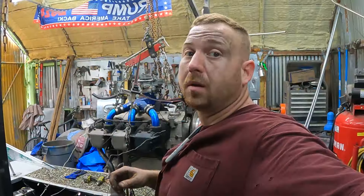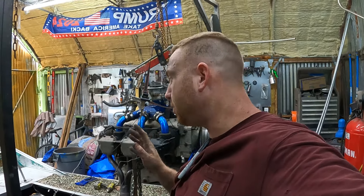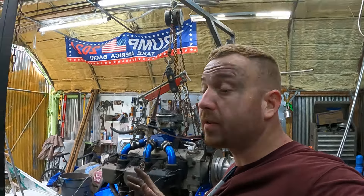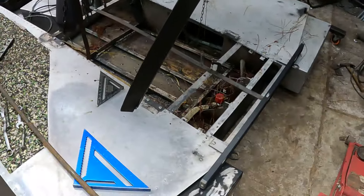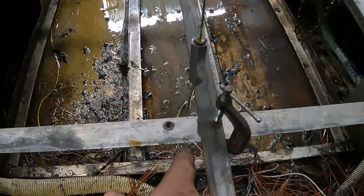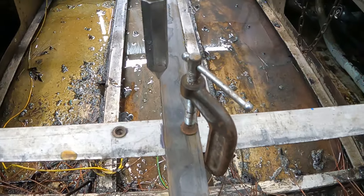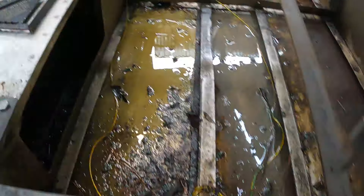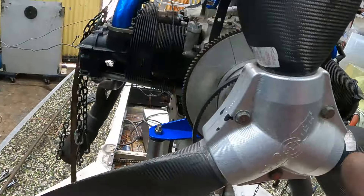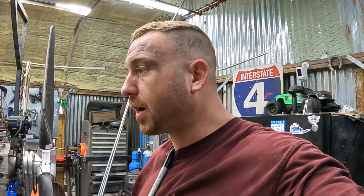Alright y'all, what a pain in the butt getting this thing leveled. It looks really jerry-rigged right now — goodness gracious, look how dirty my face is. When my plumb bobs are where they're supposed to be, right on the edge of that center mark, they're lined up — same with that one, right to the edge of this piece. The engine is leveled, everything is ready to go. I got my piece of thick material and I'm gonna start cutting and making the motor stand.